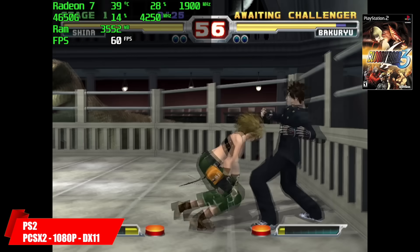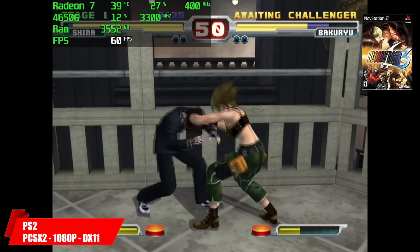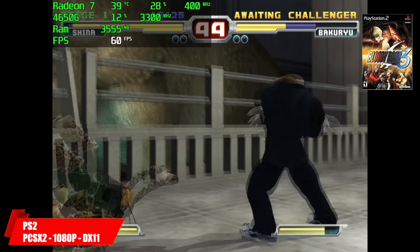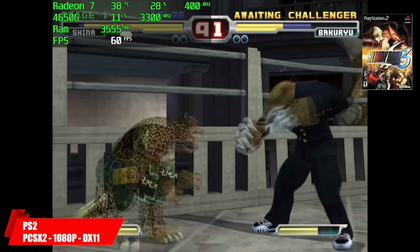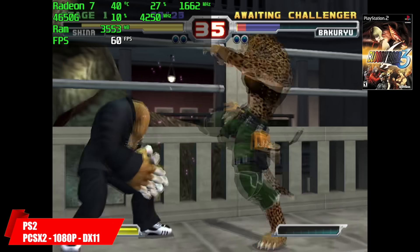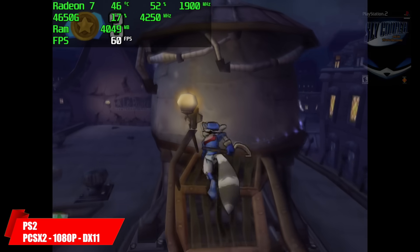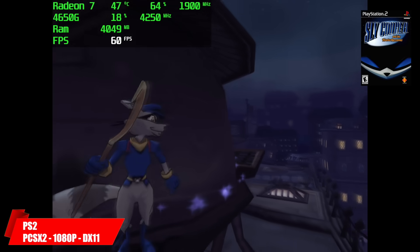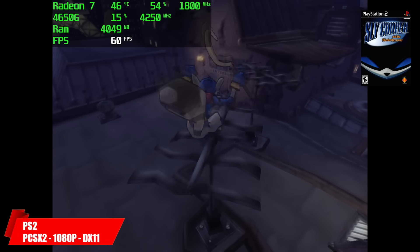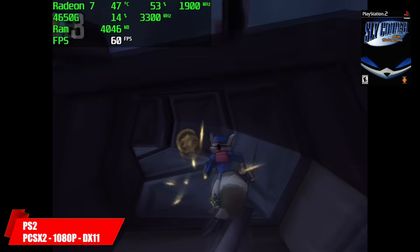Time for PS2 using PCSX2, upscaled to 1080p using the DirectX 11 backend. We have Bloody Roar 3 looking good here, running at 60fps. You'll notice that with some games you'll get a lot more GPU utilization — with this one we're sitting around 27 to almost 30%. But in the next couple of games, upscaled to 1080p using that DirectX 11 backend, you'll see that we're around 50 to 60%, sometimes even higher. With everything I've tested so far at 1080p with that DirectX 11 backend, it has run at full speed. In the PCSX2 settings I have this set right in the middle, so there's not a lot of hacks running in the background — it just performs really well, even with games like Gran Turismo 4.